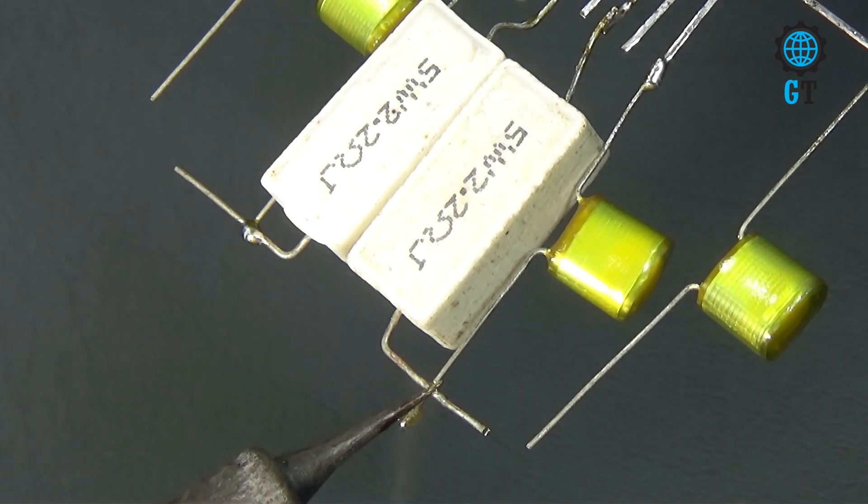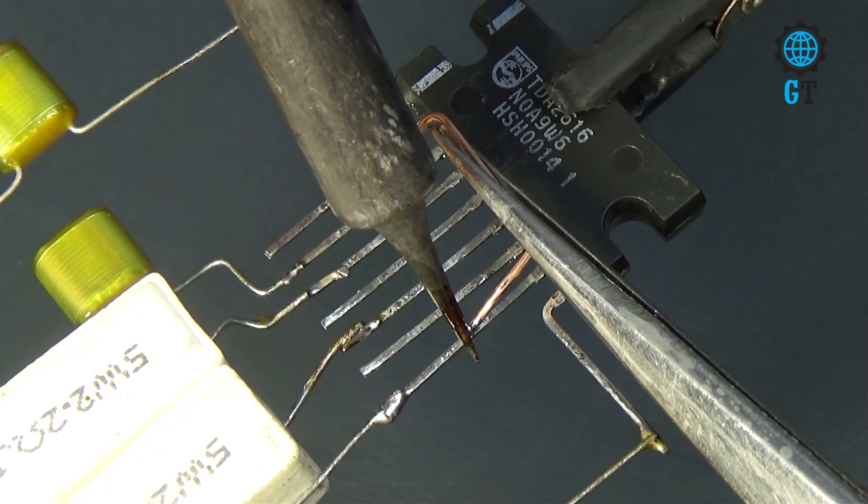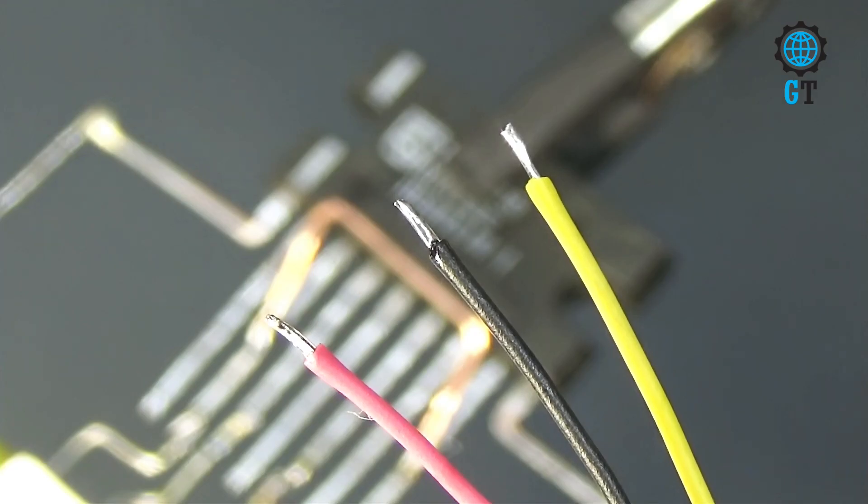Now we connect the 2 resistors with two polyester film capacitors using a copper wire. Now we connect the 3 and 8 number leg of the sound IC. Now we connect the audio input cable with the circuit.